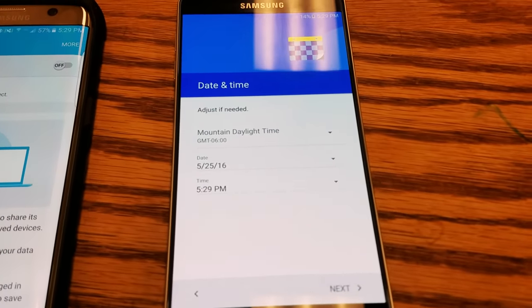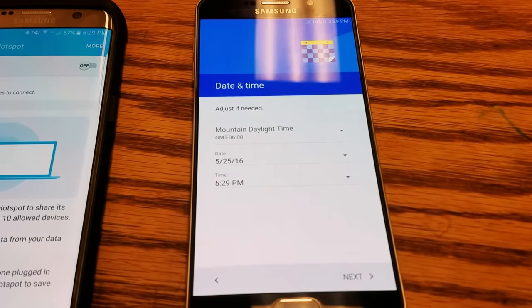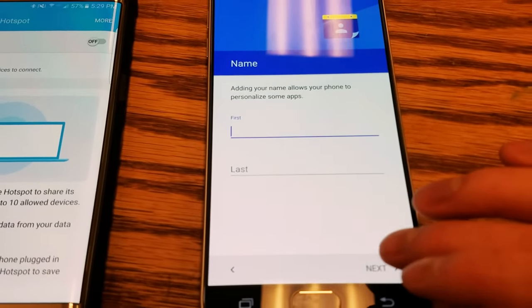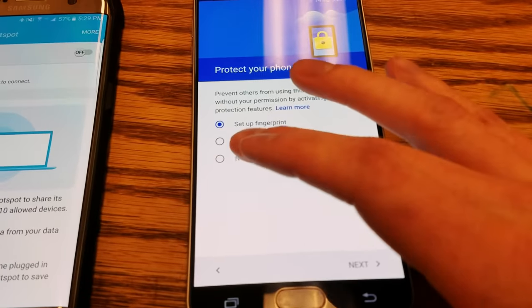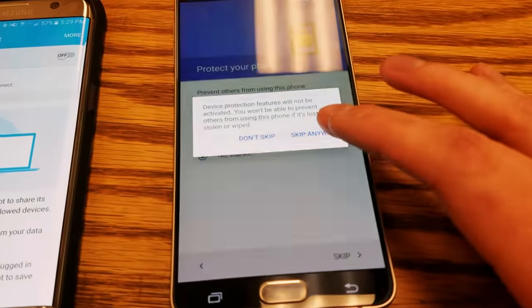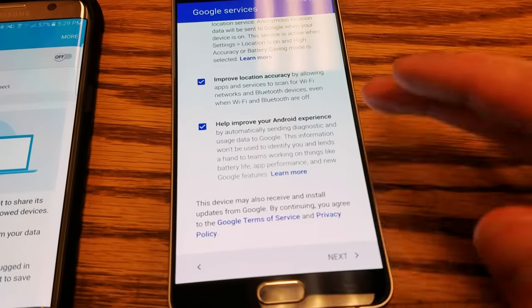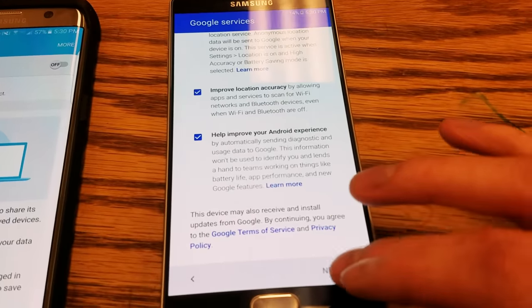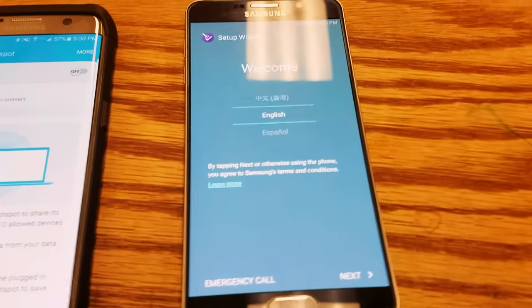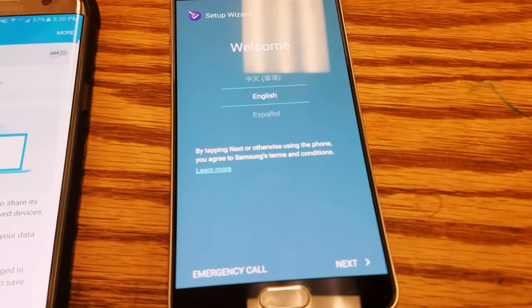At that point, all you have to do is go to settings and do a factory reset and you're in the clear. However, this phone doesn't want to do that — we're going to skip through all this and I'll show you what happens. This is the end of the setup wizard and we're right back to where we started. I looked through tons of tutorials trying to figure this out.